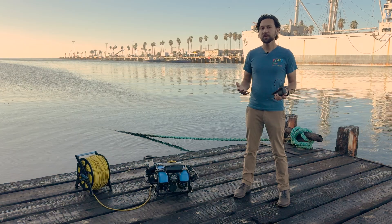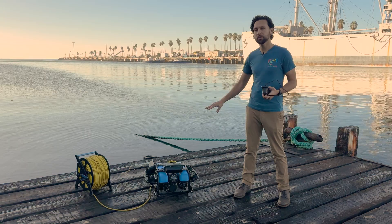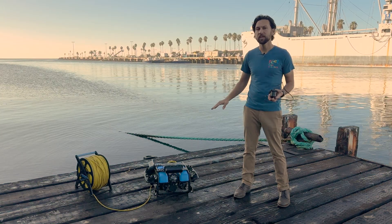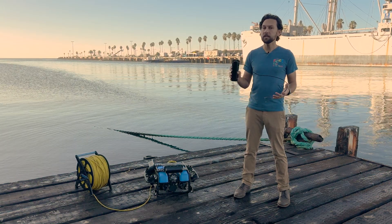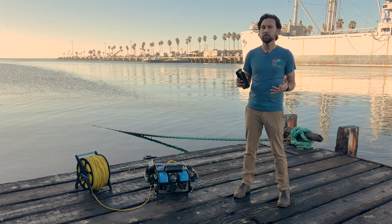We have an OmniScan mounting bracket and hardware that allow you to mount the OmniScan units to the bottom panel of the BlueROV2 or to the roof rack as shown on this ROV. The sonar connects to the ROV via Ethernet, so you'll need an Ethernet switch installed on the vehicle. We have an installation guide with more details.